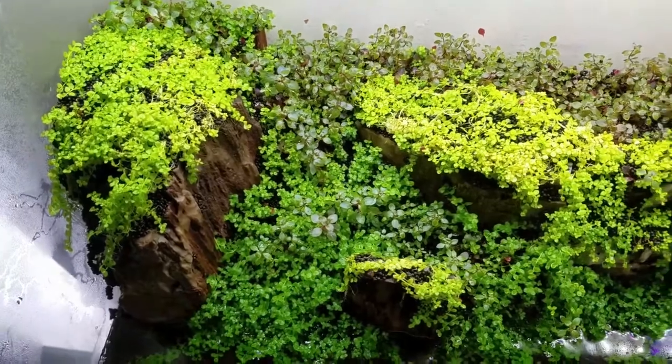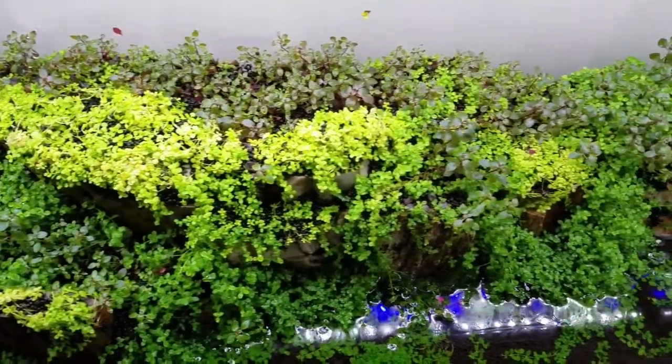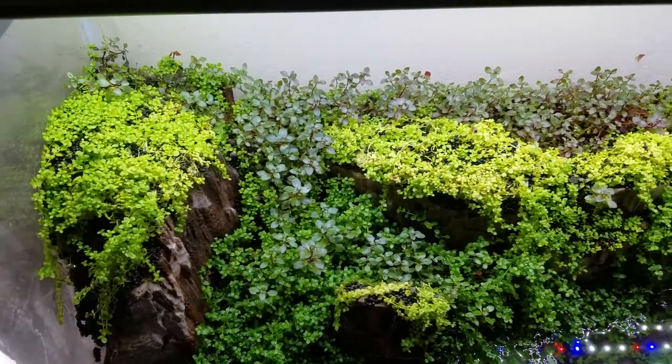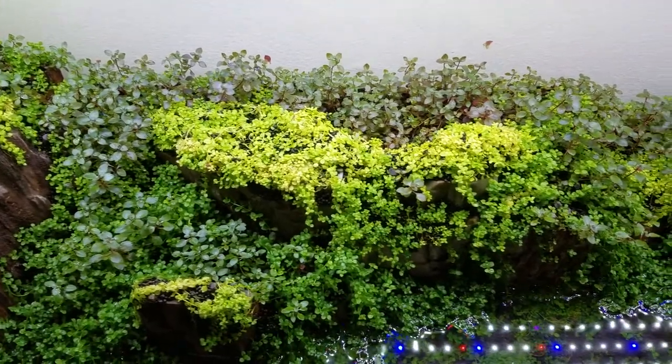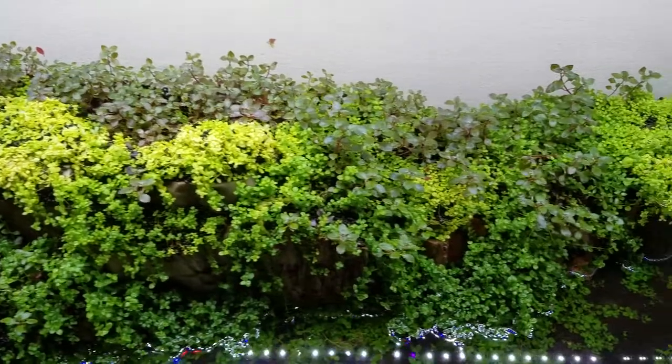Fast forward two months and the Monte Carlo has grown out quite a bit, but still not as lush and green as I want it to be. Fast forward another two months and the tank is growing out to my satisfaction. It may have been done sooner for some people, but I really wanted the cliffs to grow out a little bit more before I flooded it up.